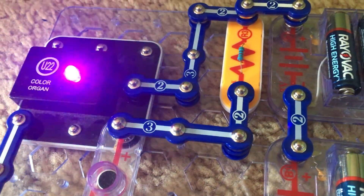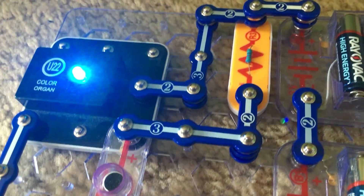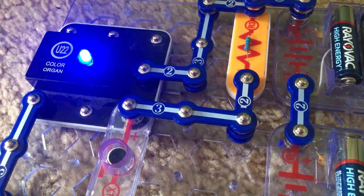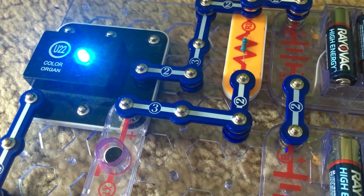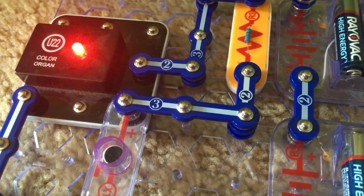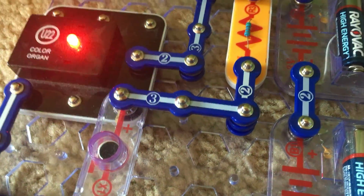The microphone is converting my voice into an electrical signal, which will control an electronic counter within the color organ, which in turn controls the color of a red, green, and blue LED. The colors will mix to make secondary colors.